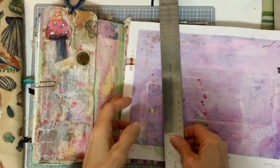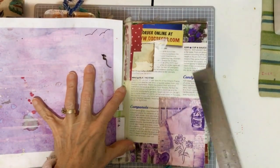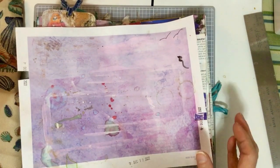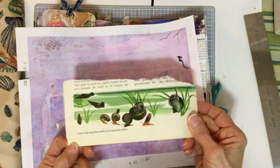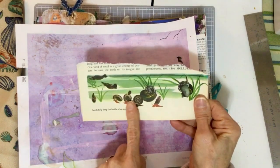Hi, it's Caroline. I am preparing the page for the tag, and the animal today is a snail. I have this old encyclopedia that has some snails on it, so I'll figure out how to use that.